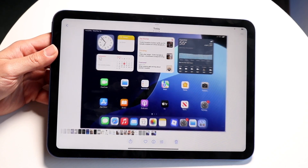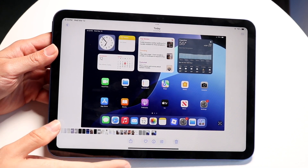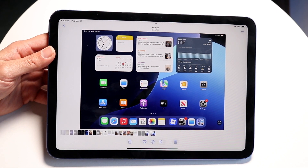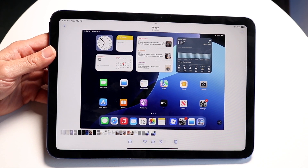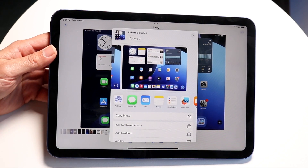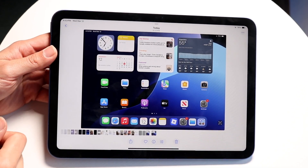Now if you want to, you can tap on an image and go ahead and share the screenshot, edit it, or delete it if you want to. You can also share it out — you can AirDrop it, you can message it, whichever way you want to.